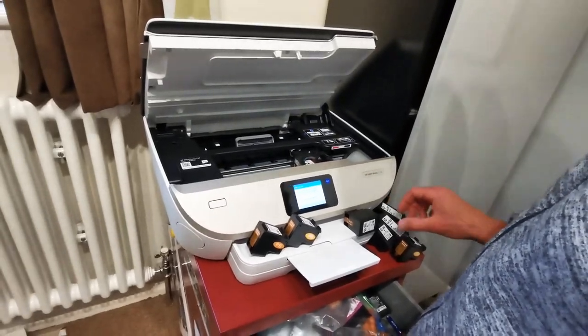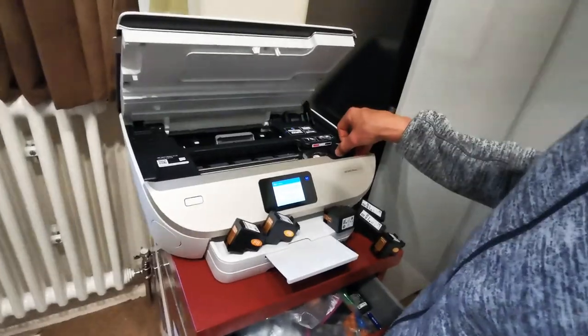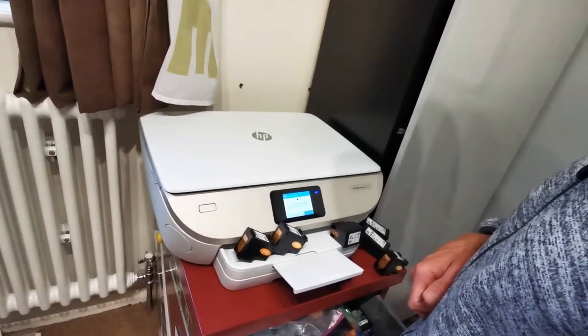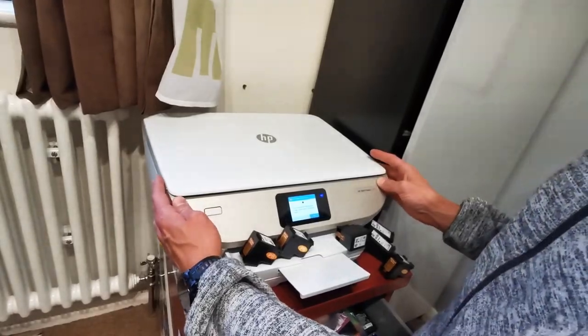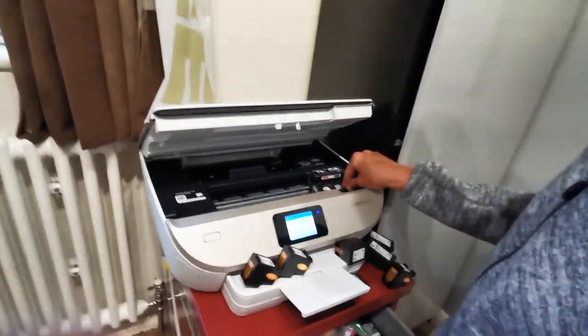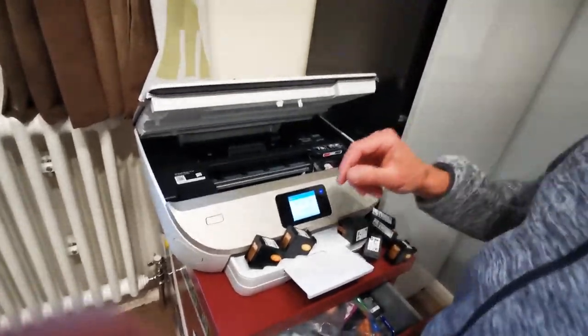Let's put that one in there. So you're saying, 'oh the HP ones are the good ones?' Yeah, they are — quite full. So I'll pause there.